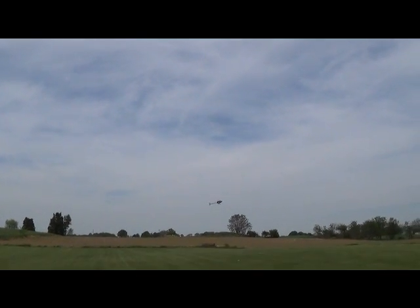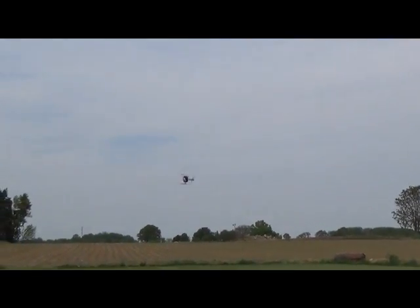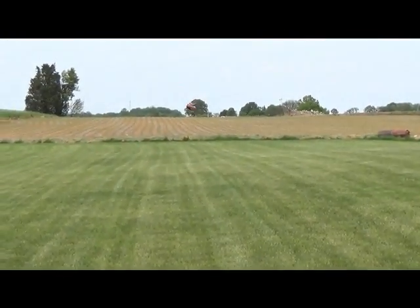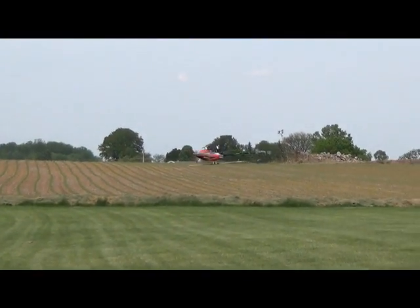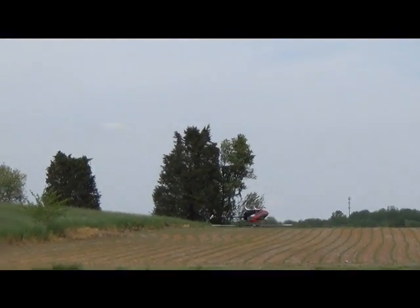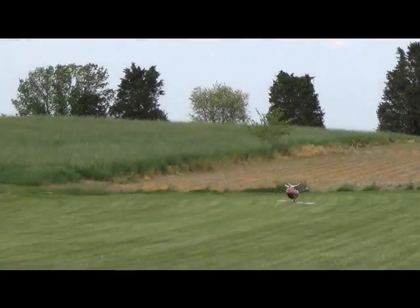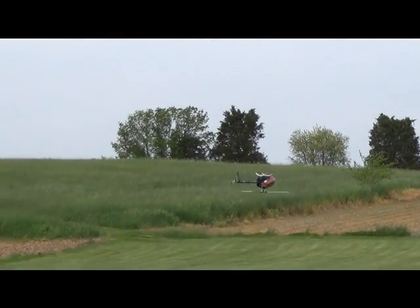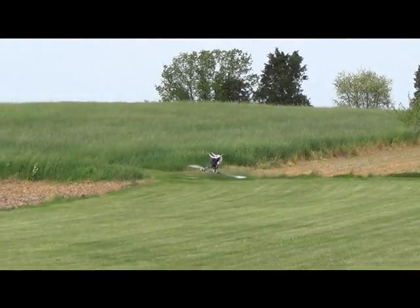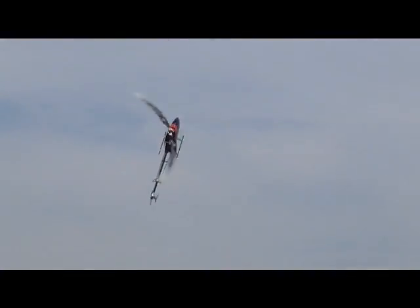Once you get a nice, controlled inverted orientation over every single orientation, a good thing to do is inverted pirouetting. You can do it nice and slow, whatever speed you feel comfortable doing. If you can get them locked in, nice and super precise, then you know every orientation. The slower you go, the more control you're going to need to keep the helicopter in one precise pinnacle.